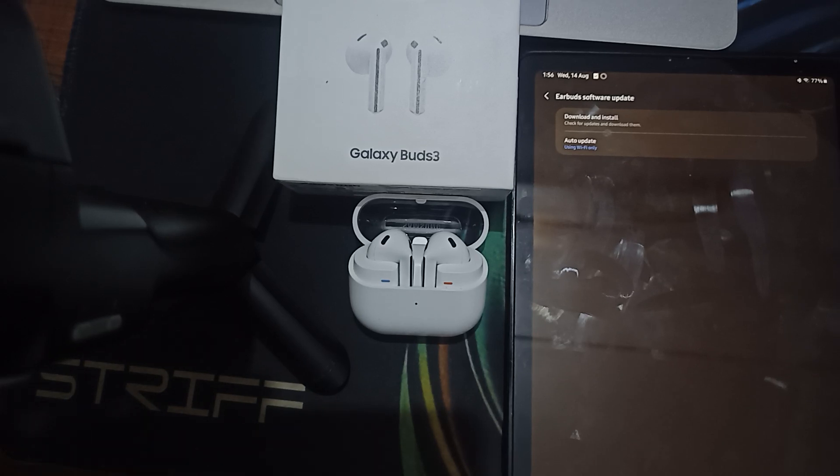Hi guys, welcome back to our YouTube channel. In this video we will see how to fix Samsung Galaxy Buds 3 not showing up on Bluetooth. If you are having this issue where the Samsung Galaxy Buds 3 are not appearing in the Bluetooth settings, this video will walk you through the steps to make your earbuds discoverable and resolve the Bluetooth connectivity issue.